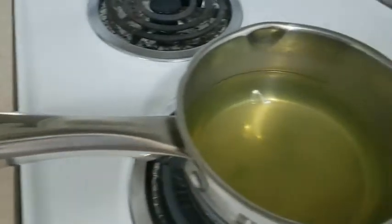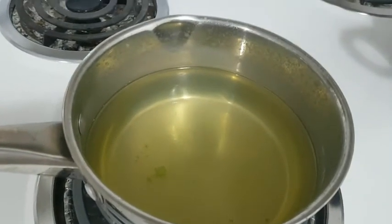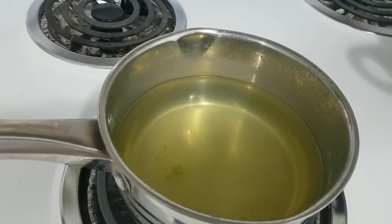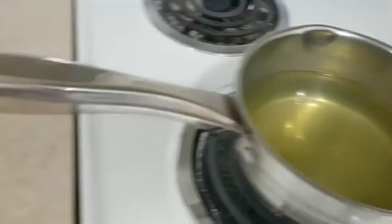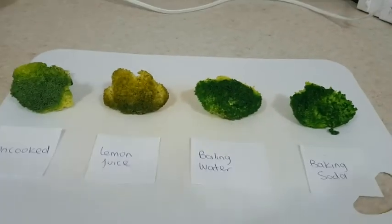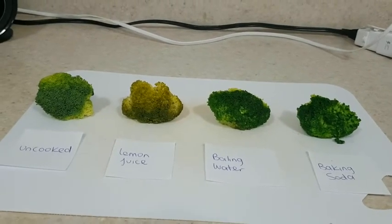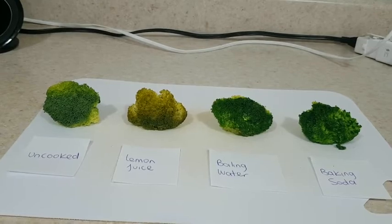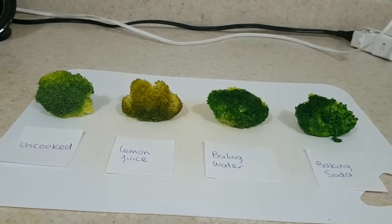And with the baking soda, the water is so green, so all the nutrients stay in the water. So this is the difference between the different types of cooking broccoli.